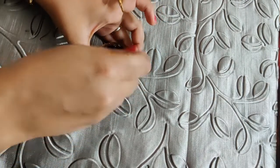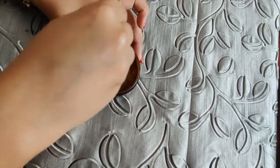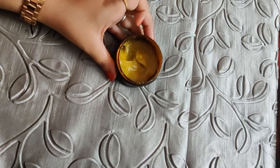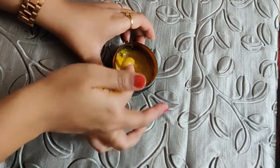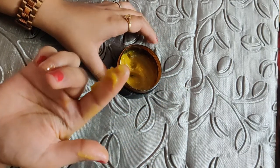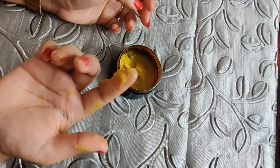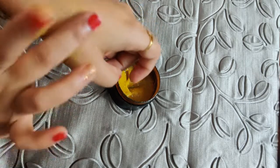Now you just need to mix everything together. This is the night cream — you can see the consistency is very jelly-like. A suggestion for people with dry skin: you can add more argan oil to give extra hydration, or you can also add almond oil. You just tap it on like this.